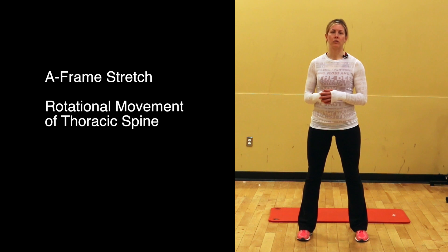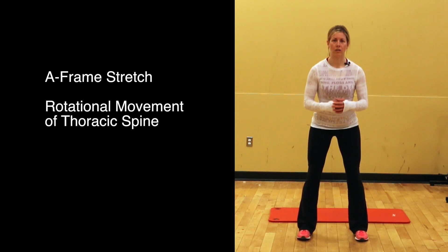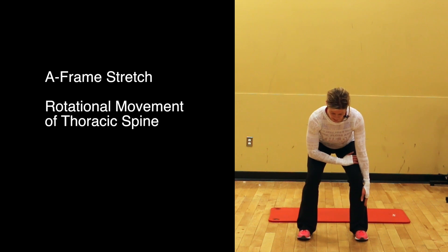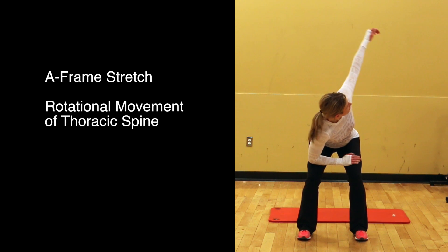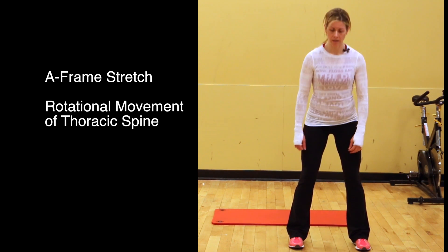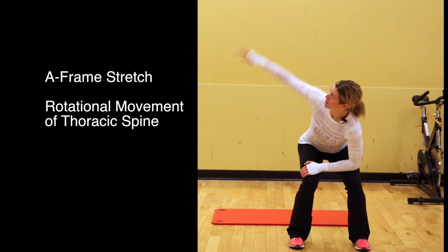Stand with feet about shoulder width apart. Go down into the squat position and put one hand down. The other arm stays down, stomach slightly tight, back nice and straight, and then you turn and open. Hold that for about 30 to 60 seconds, then do the same thing on the other side — down and open.